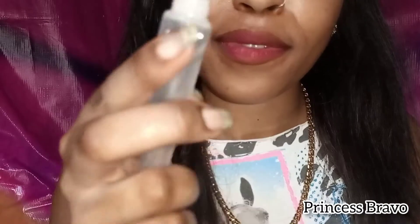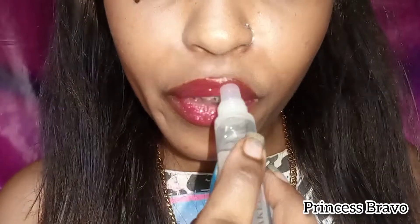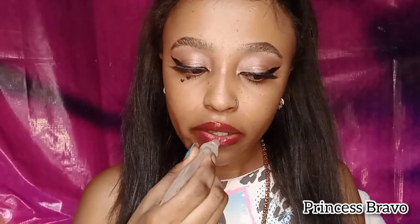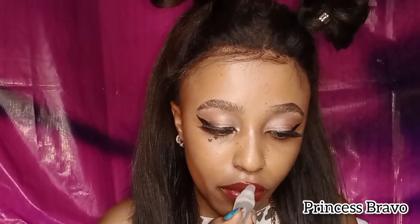Let's give a round of applause for the star of the show — the gloss! This gloss is the bomb. I really love it because it shines, it's super glossy, it's not heavy on my lips, and it lasts many hours. I'm going to apply a very generous amount because it's Valentine's season — the month of love. We're going to slay for the gods. Apply this gloss like you mean it, until my lips are sexy, glossy, and juicy. The glossier the better.